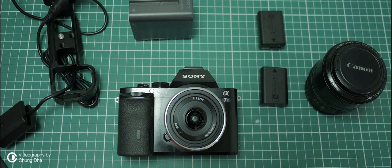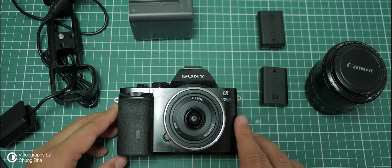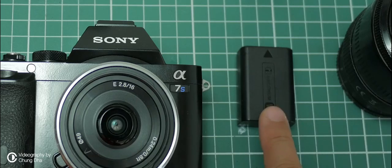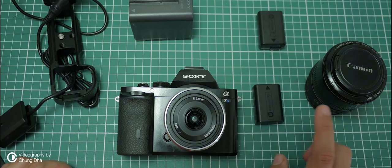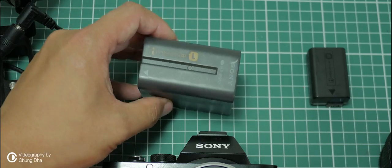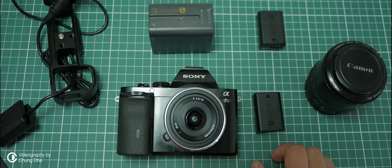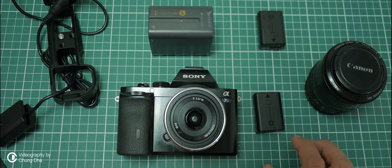Hey Filmmaker, Zhongli here. In this video we're going to show you how to extend the battery life of a Sony mirrorless camera. Here we have the Sony A7S, and most mirrorless cameras are using this battery, the Sony NP-FW50, which has about 1080 mAh. I have a special setup where I can use the NP-F970, which has around 6000 mAh, and this one battery alone lasts me about 4 or 5 hours.